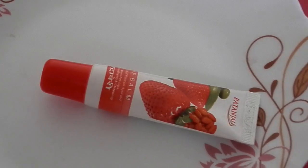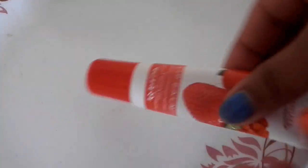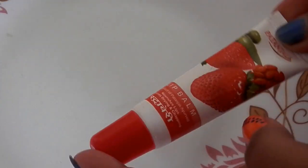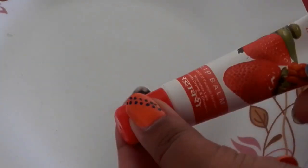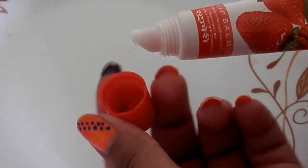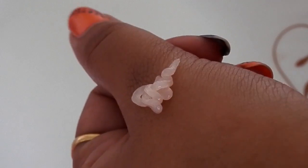And now let's see the packaging of this product. This lip balm comes with a plastic tube with a red screw cap. The consistency of this lip balm is quite thin as compared to other commercial lip balms available in the market.